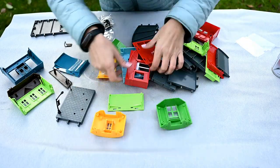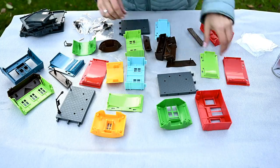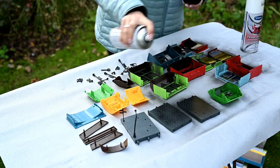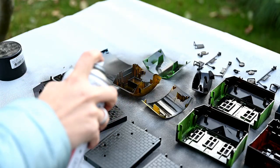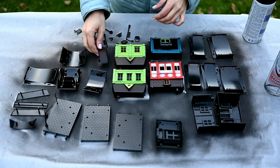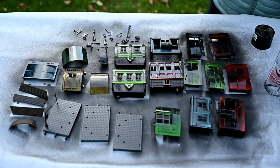First of all you need to prime the houses. I'm laying out all the parts on the table, removing window glass, and I'm going to be using a black primer for plastic. You can also use black paint with primer like Crestoleum two-in-one paint. I'm priming all the details from both sides to cover the original bright plastic color well.